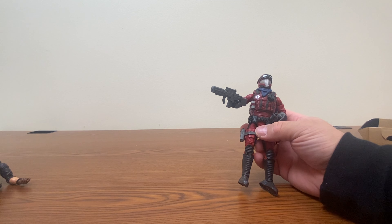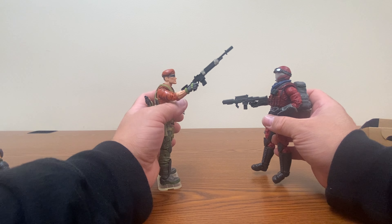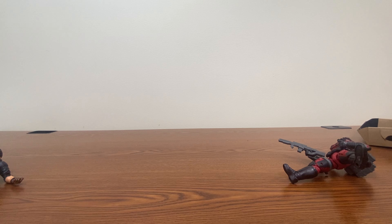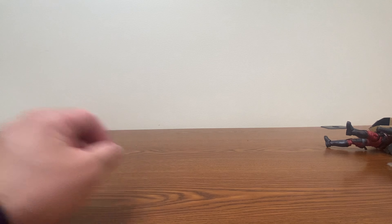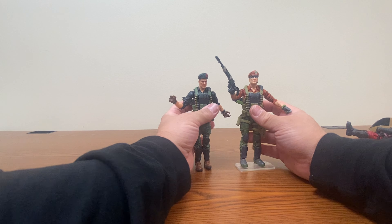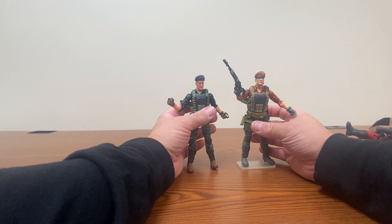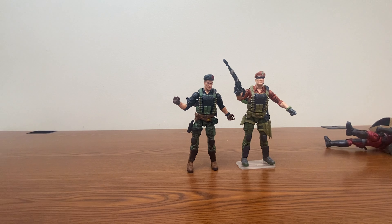Alright, Shipwreck, I'm going to go and check those streams and make sure they don't need to be cleaned. The figures then engage in a small skit with Flint and Shipwreck exchanging banter, followed by a Cobra attack scenario with some humorous action play.